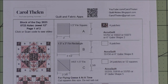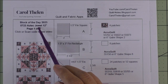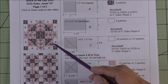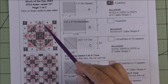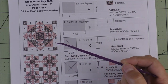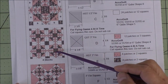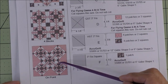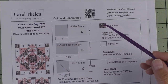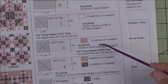Today's block is called Aztec Jewel and it's 12-inch finished. Here is the diagram — we'll cut squares, rectangles, and we'll make flying geese and half square triangles. Here are four blocks set block to block, and here are five blocks set on point. Here are the patches and the AccuQuilt dies you can use for each patch.